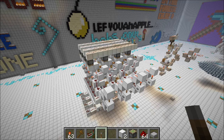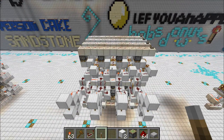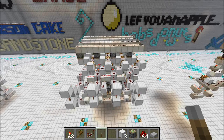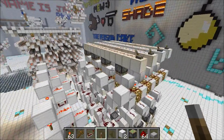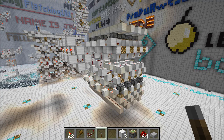Hey guys, ProperEnglish here and today I'm going to show you some 2x3 budless RAM. Now as I'm sure you all know, in 1.5, the Redstone update, there are going to be some major changes to the way Redstone works. We're going to be losing buds and we don't know whether or not we'll be getting a replacement. And in Redstone computing, one of the big things that we use buds for is RAM.